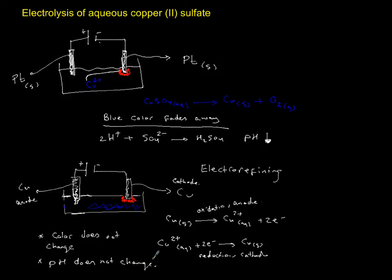Summary: copper sulfate aqueous with inert electrodes — you produce copper and oxygen, and the color changes. With copper electrodes, the color does not change, pH does not change, and you just produce pure copper while consuming the anode. This cell stops working once the anode electrode is fully consumed or the battery runs out.